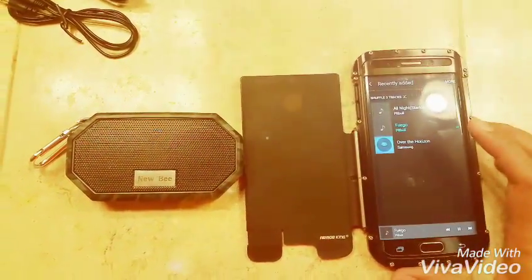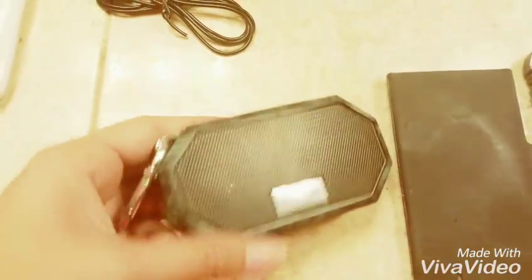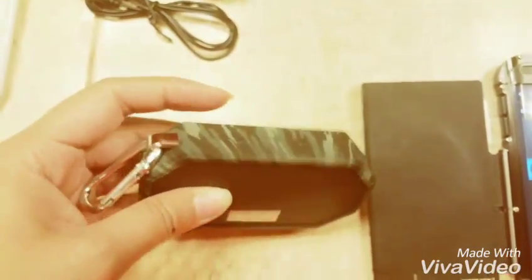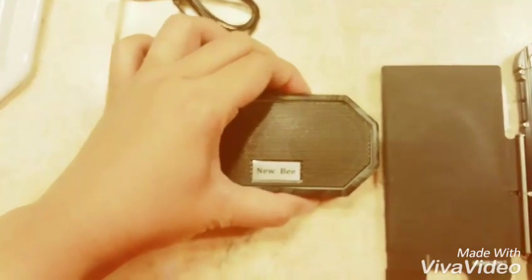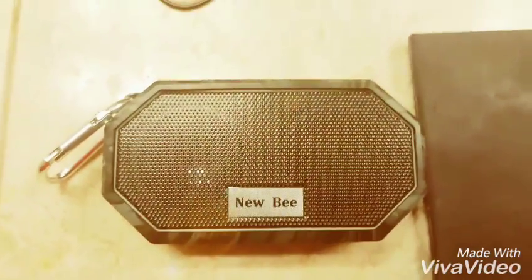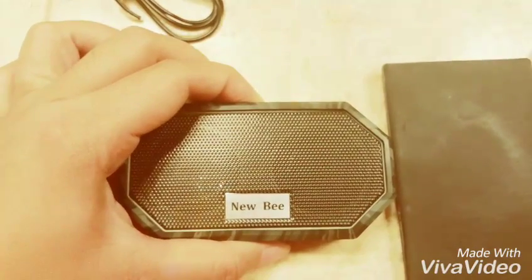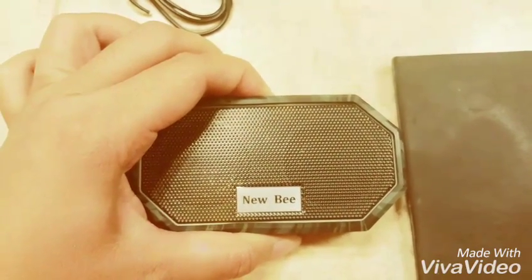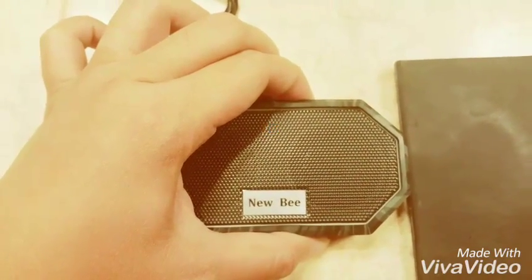The audio output is really clear and loud. We can adjust the volume too — that's the maximum volume. You can lower the volume as well. Just long press and it'll go up and down.